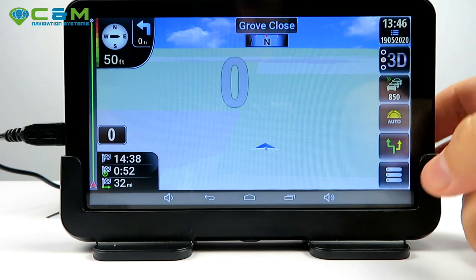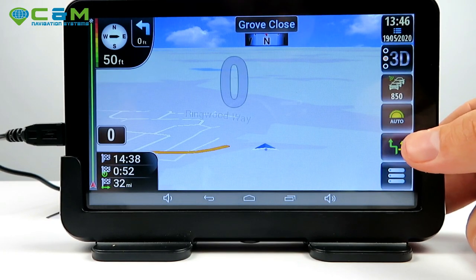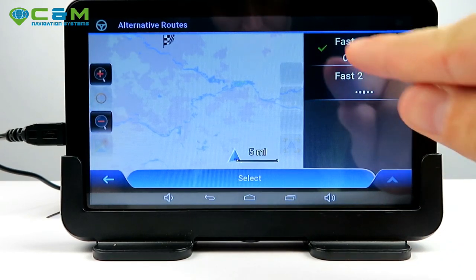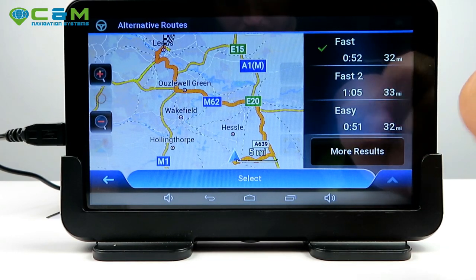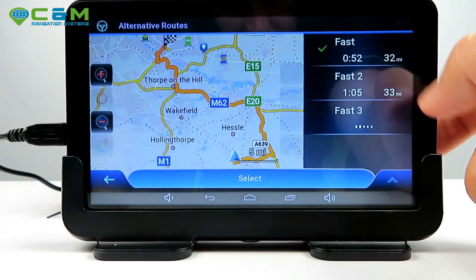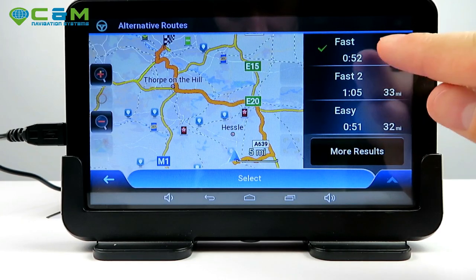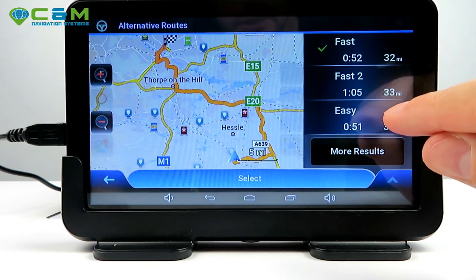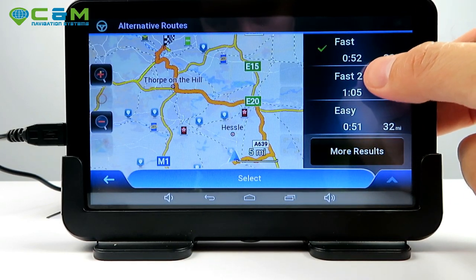You can see route alternatives here. Tap the two arrows to see the options: the initially suggested fast route has a checkmark and you can see where it goes. There are also fast 2 and fast 3 alternatives. Switching to 'Easy' route, you'll see easy and fast 1 are pretty much the same — just 32 miles with about one minute difference. Fast 2 takes an hour and five minutes.